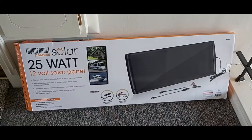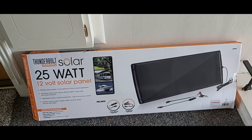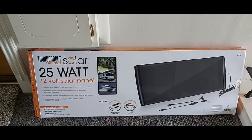Hello everyone, welcome back to my channel. I am your host Chris. Today I'll be doing a quick unboxing and review of this awesome-looking 25-watt 12-volt solar panel from Thunderbolt Magnum.